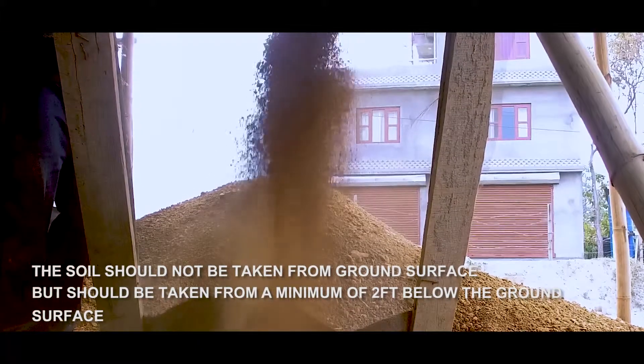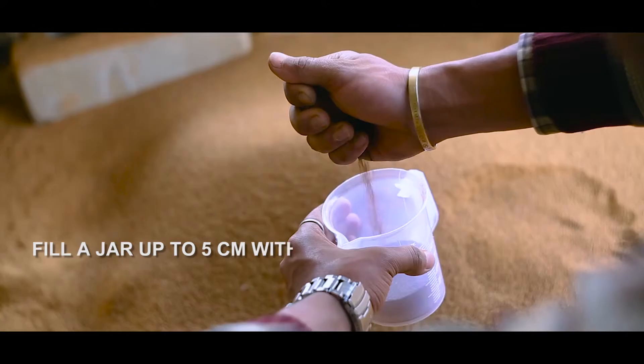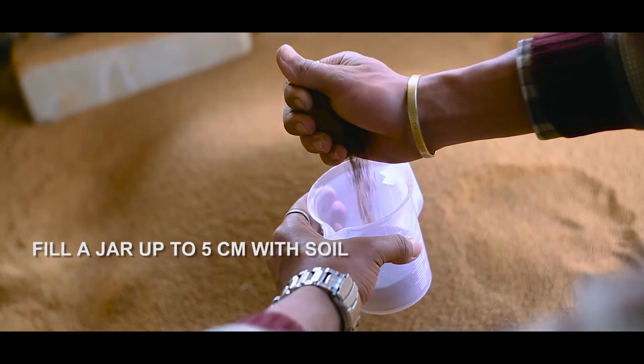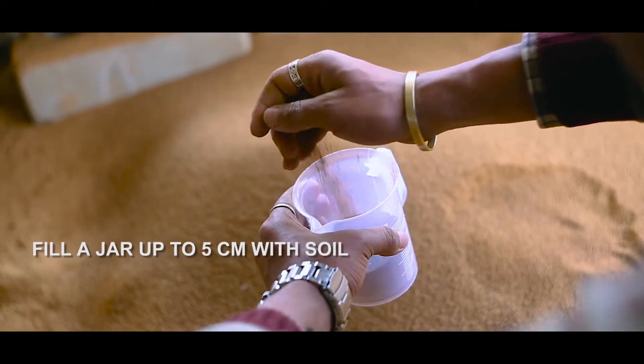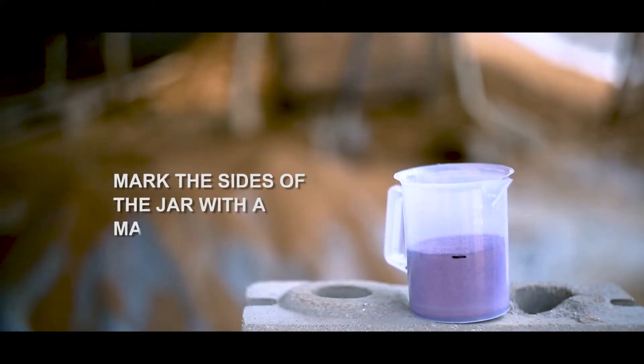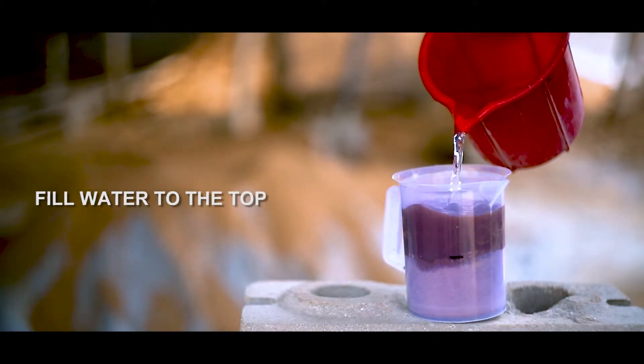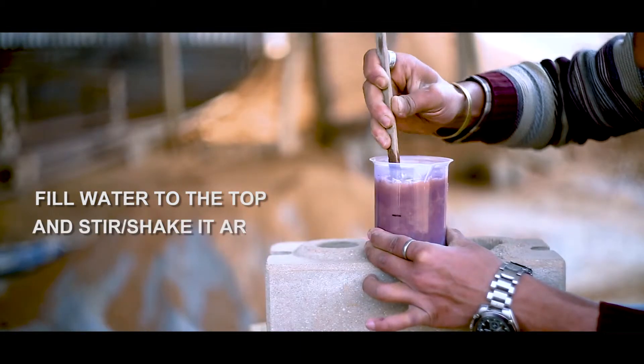Fill a jar up to five centimeters with soil and mark the sides of the jar with a marker. Then fill water to the top and stir or shake it around.